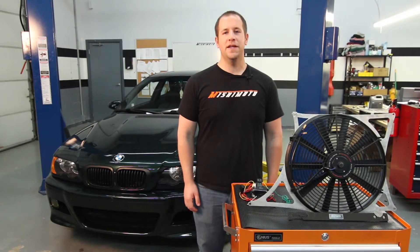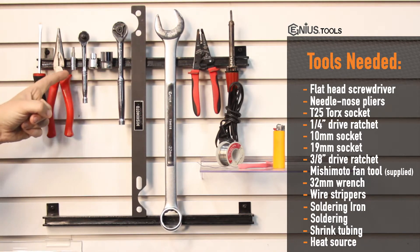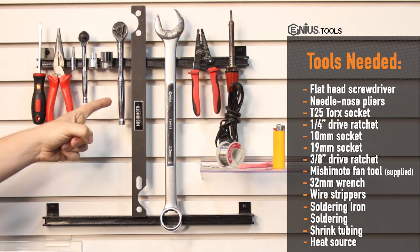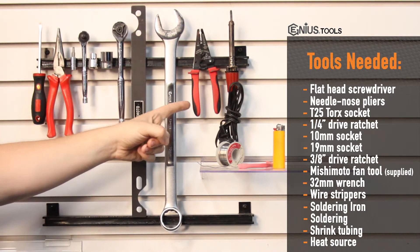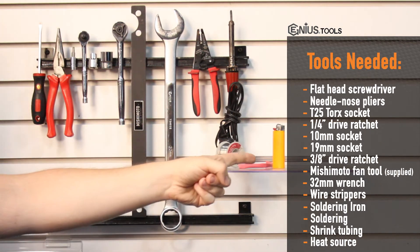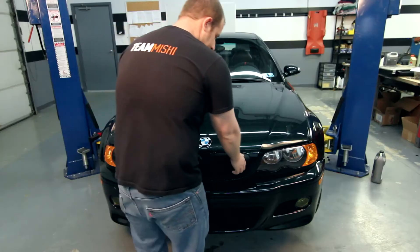Hi, I'm Jason from Mishimoto and today we're going to install the performance aluminum fan shroud for the BMW E46 M3. Tools needed for this installation are flat head screwdriver, needle nose pliers, T25 Torx, quarter inch drive ratchet, 10mm socket, 19mm socket, 3/8 drive ratchet, Mishimoto supplied fan tool, 32mm wrench, wire stripping pliers, soldering iron, solder, heat shrink tubing, and heat source. Installation time is about 2-3 hours and install difficulty is 4 out of 5. Now we're going to pop the hood and get started.